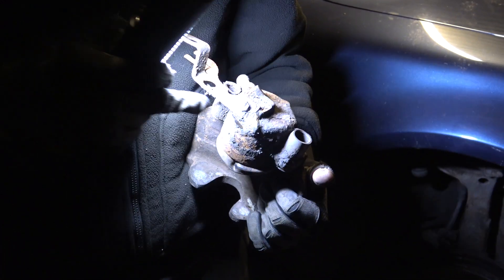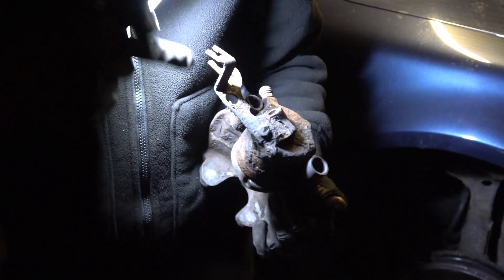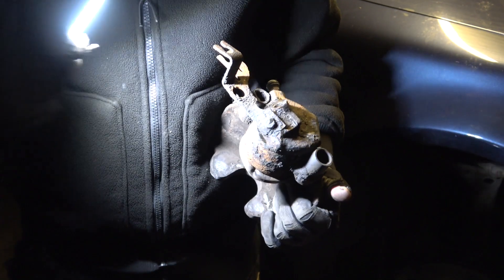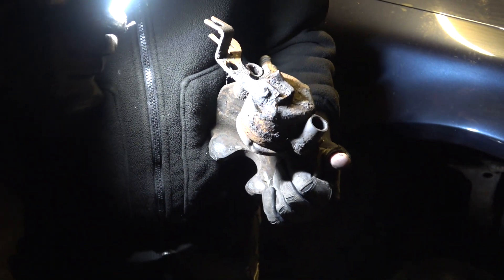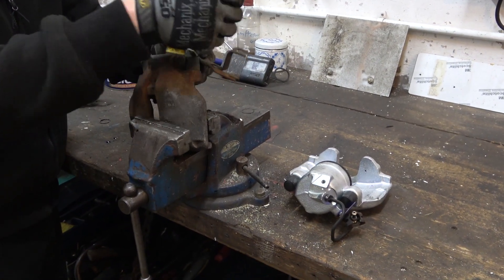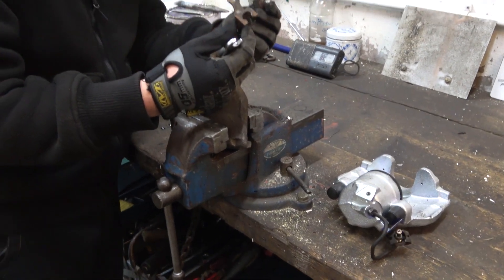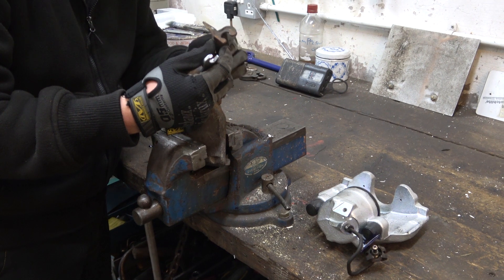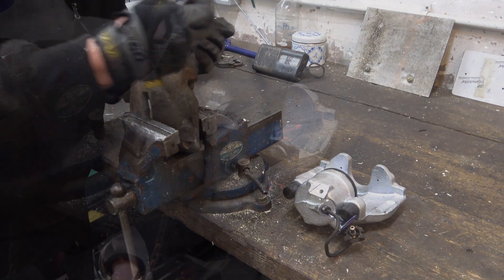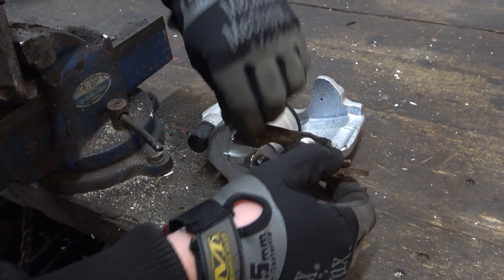All I need to do now is remove this 10mm hex bolt and swap this bracket over for the brake pipes onto the new caliper, and then we can refit. It's got an angle so you can't put it in the wrong position — it sits against the ridge. That's it then, just tighten it up.